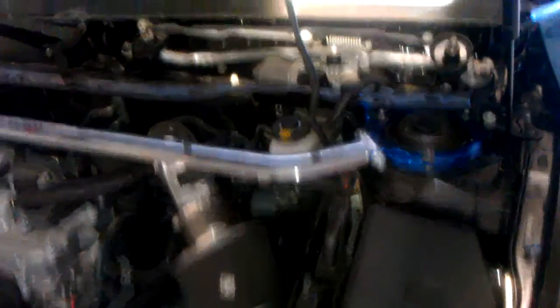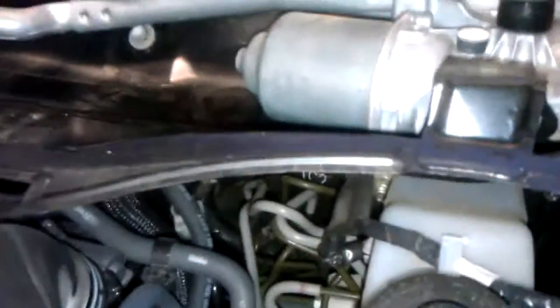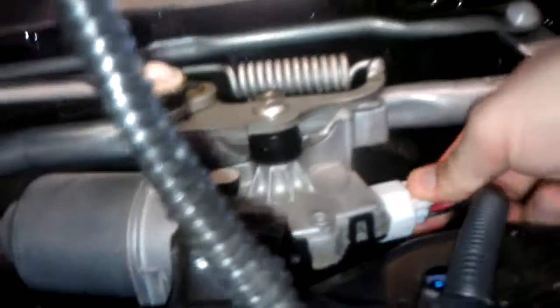The next thing we have to do is remove the windshield wiper motor and this metal cowl right here. Before we remove the windshield wiper motor, you have to unplug the power to it. It's kind of an obnoxious clip.